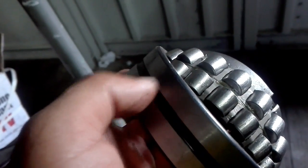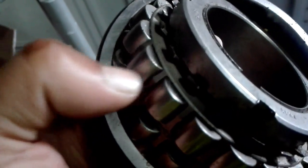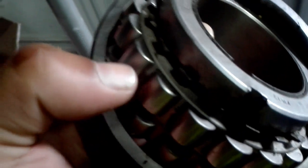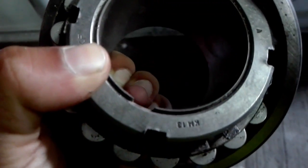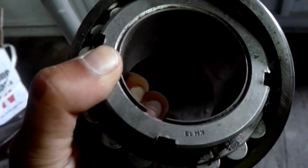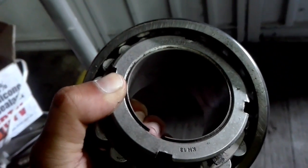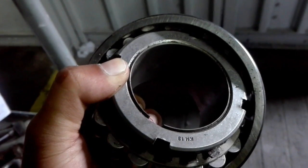This thing out here is the outer race — this is where the rollers sit. This thing is the cage. And this side where I have my thumb right now is the inner race. Some people call them rings, some people call them races.